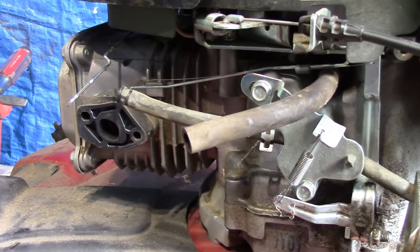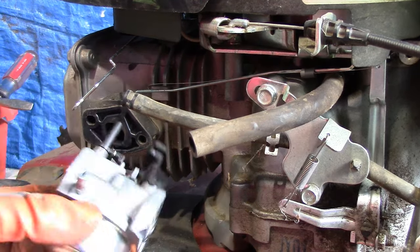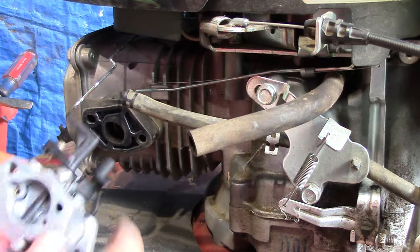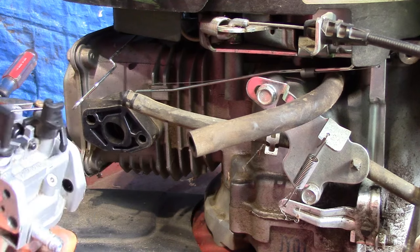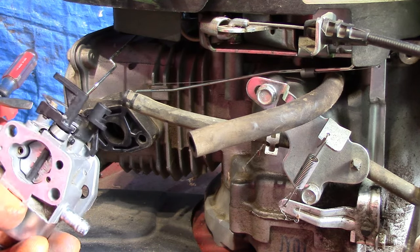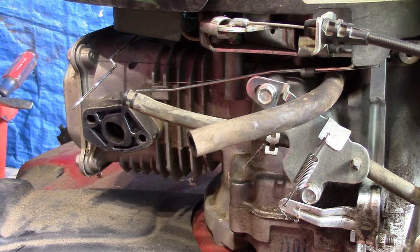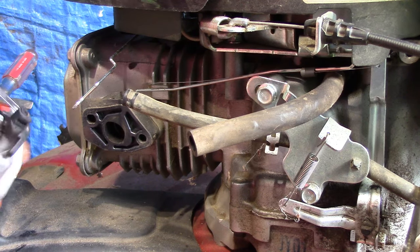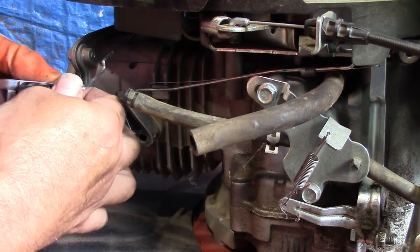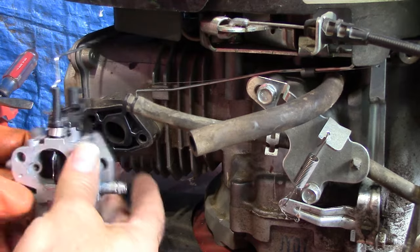I reassembled the carburetor after we cleaned it and I think it's good to go. I didn't film the reassembly — it's just the reverse of what we did taking it apart — but I thought maybe you would like to accompany me on the reinstall, because that can be a little bit tricky. The very first thing I want to do is put on the choke linkage. I'm doing this in the reverse order of what we did to take it off.